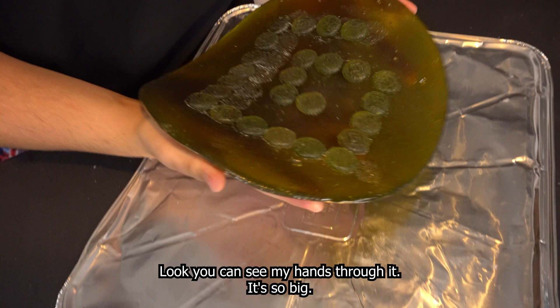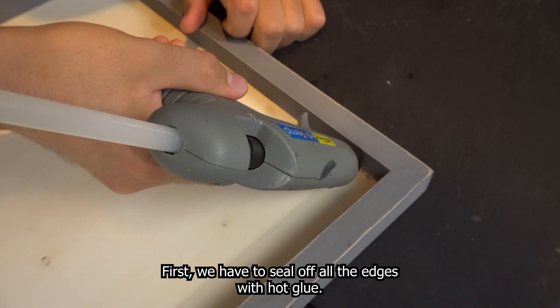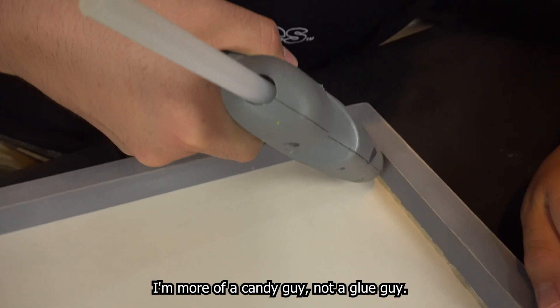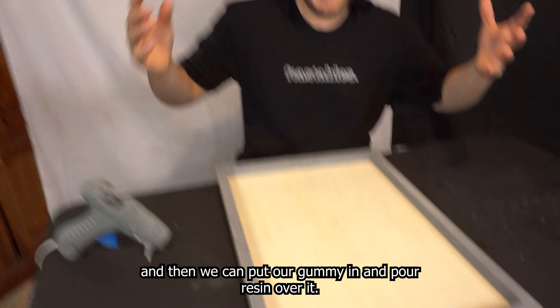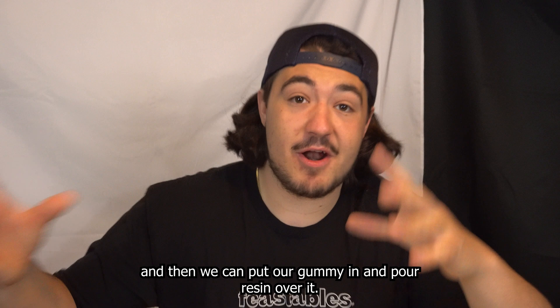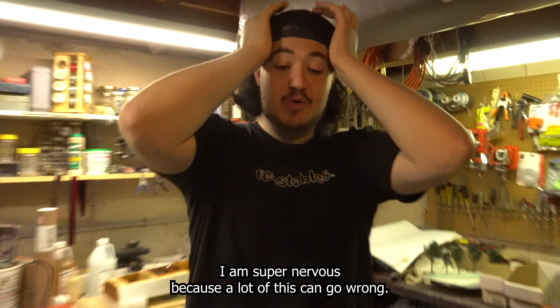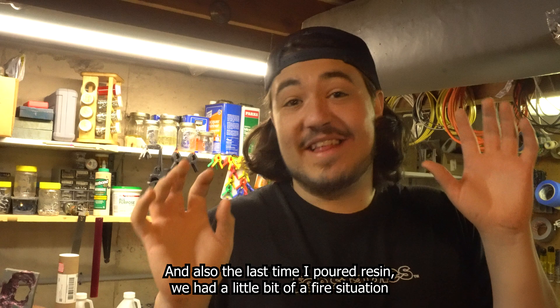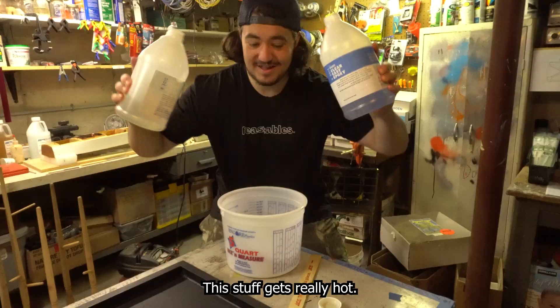This is the frame we're going to put it in, but we have some things to do first. We have to seal off all the edges with hot glue — I'm more of a candy guy, not a glue guy. Then we have to spray paint everything black to seal in the wood, and then we can put our gummy in and pour resin over it. Time to mix up the resin. I am super nervous because a lot of this can go wrong, and also the last time I poured resin we had a little bit of a fire situation. It's smoking — this stuff gets really hot, so we need to hope it doesn't melt our gummy and it also doesn't melt our frame.